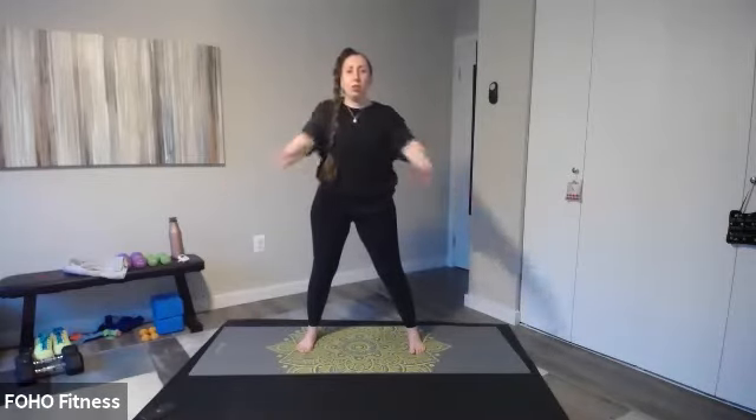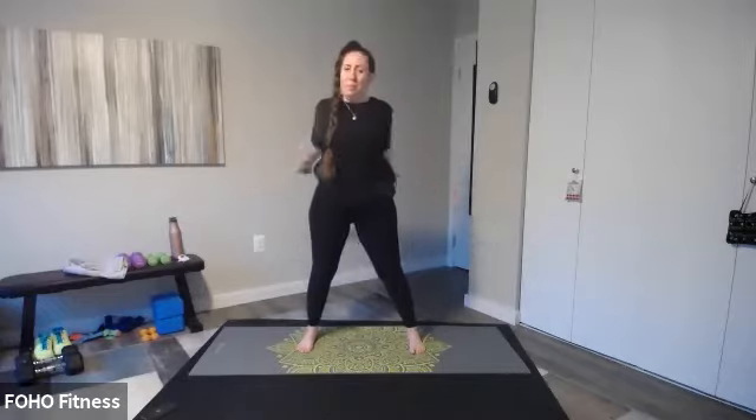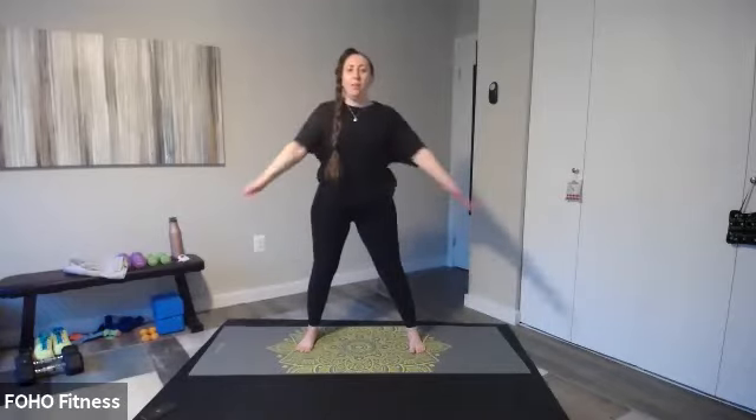My arms and triceps are sore from yesterday. I don't know if Linda and Blair — I think you all took my class yesterday. I hope you're sore too. Shake it out. All right, let's do a full body roll here.